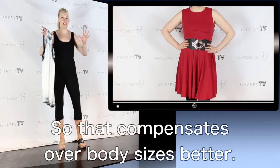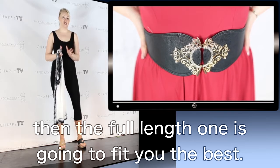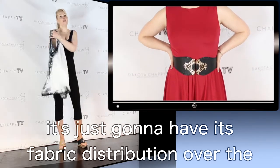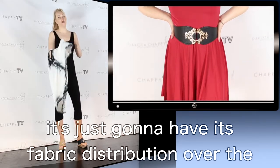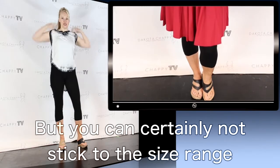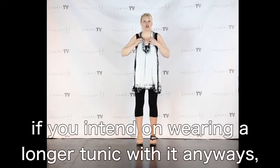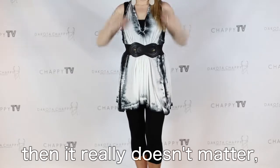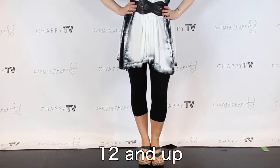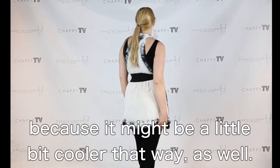In our full-length one, that is actually a different size on the bottom, so there's more fabric, and that compensates over body sizes better. So if you are a size 6 and up, the full-length one is going to fit you the best. And if you're size 10 or smaller, the capri one is going to fit you the best — it's just that the fabric distribution over the mass of your body will be at its optimum performance if you stick to the size range. But if you intend on wearing a longer tunic with it anyway, then it really doesn't matter at all. If you are in the tier 2 sizes — sizes 12 and up or 10 and up — and you want to wear the capri one, it's going to fit you, it's just going to get a little bit sheer, and you might like that for summer because it might be a little bit cooler.